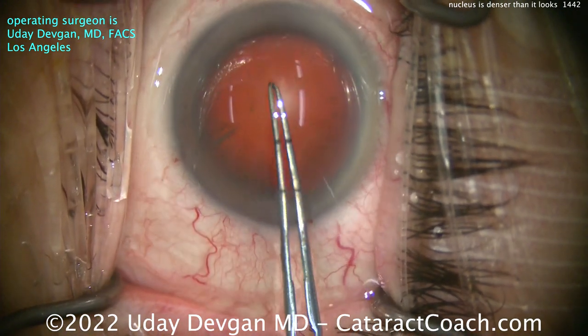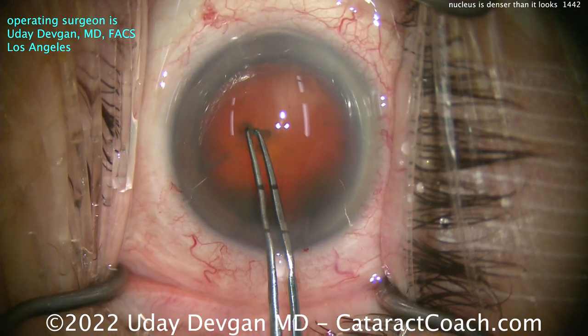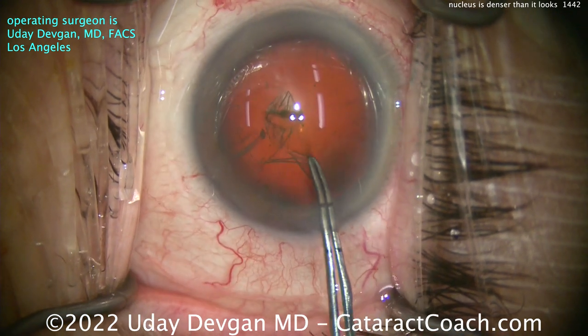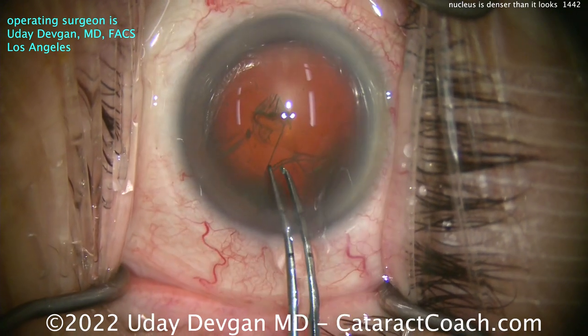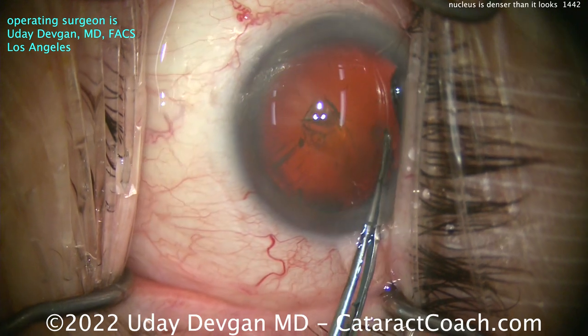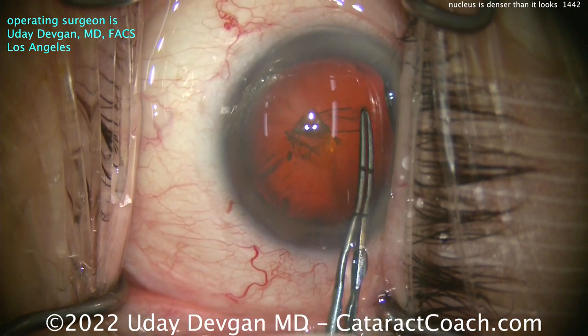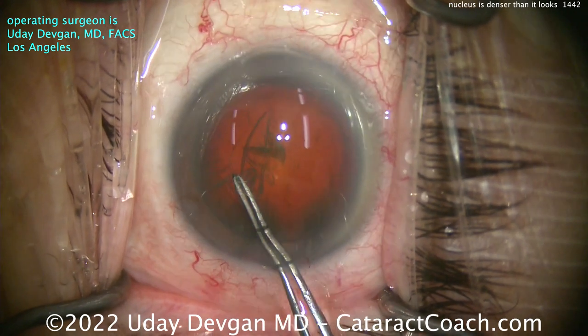There are a couple of little cortical spokes, but nothing too dense. So we'll start off doing our capsulorhexis using forceps, aiming for about a 5 to 5.5 millimeter capsulorrhexis. Everything is anticipated to be just about normal. But that's the beauty of cataract surgery — you kind of never know. Every case is a little bit different.